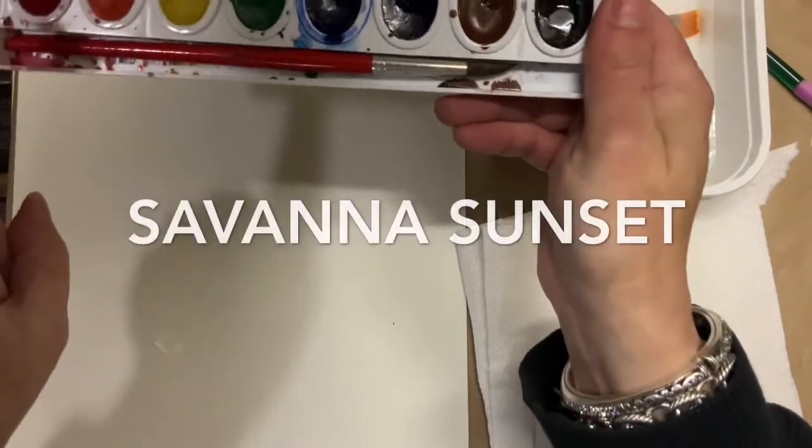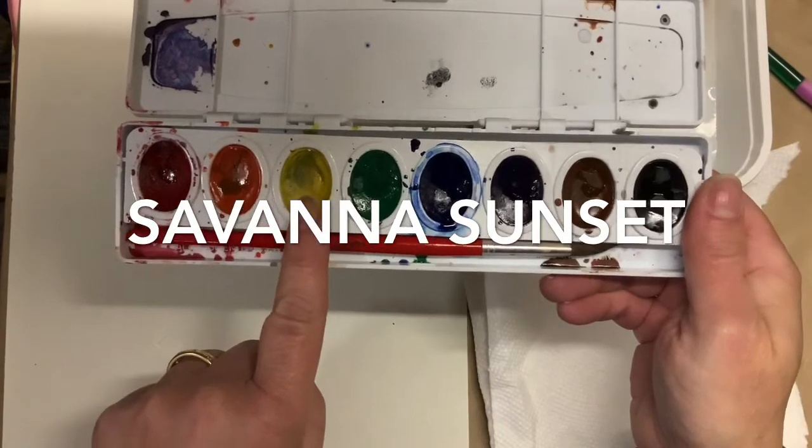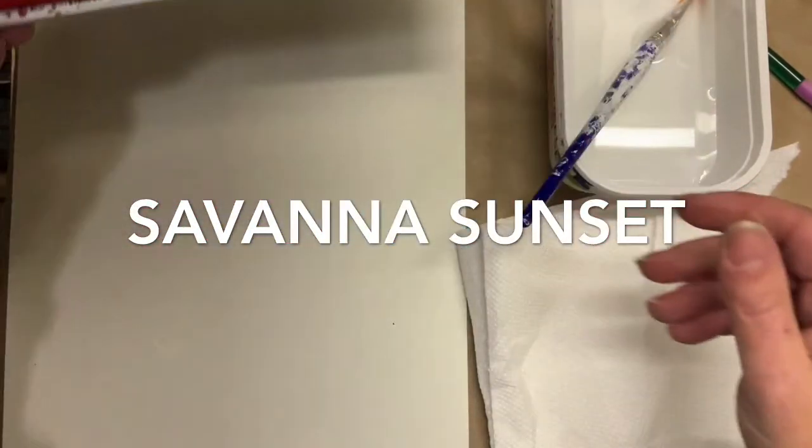Hi everyone! Today we're going to make our Savannah Sunset. We're going to use the warm colors which are red, orange, and yellow.